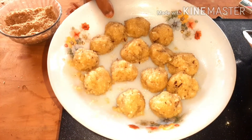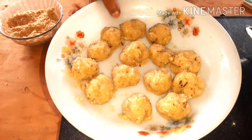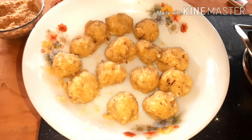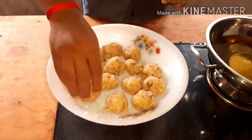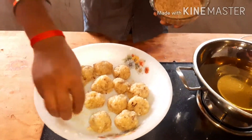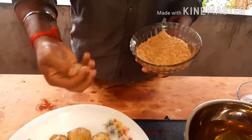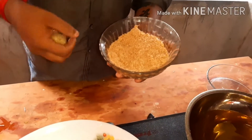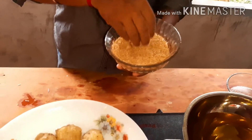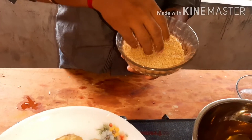Let's mix a little bit of balls. Now we add 10 minutes. It's more crunchy.